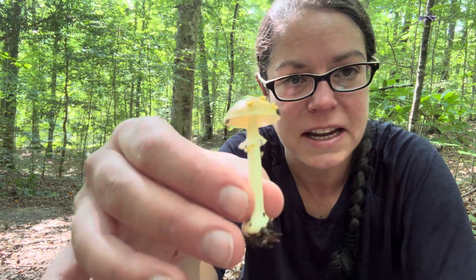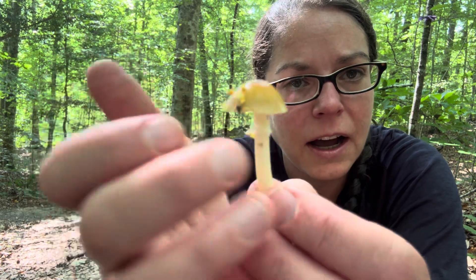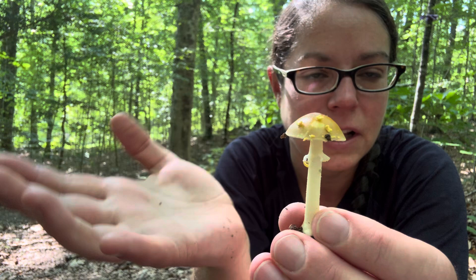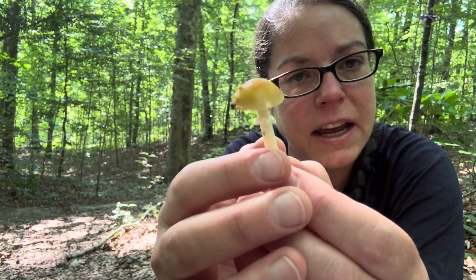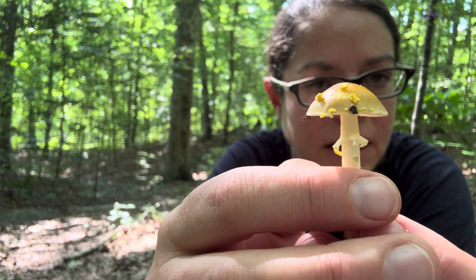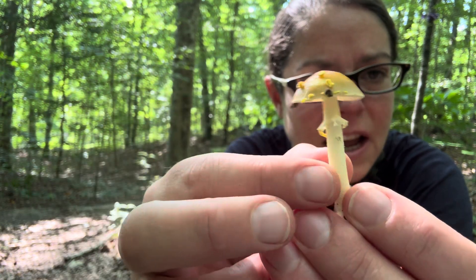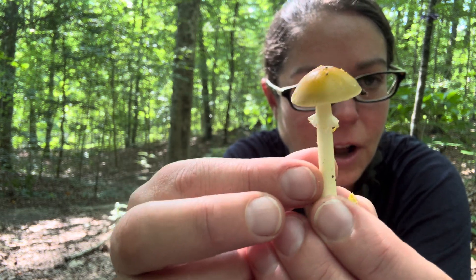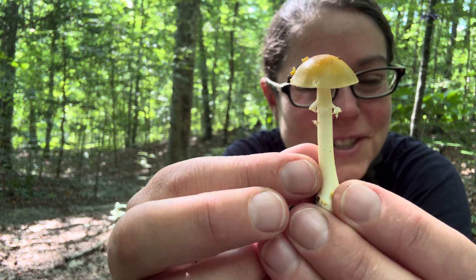I'm picking it up so that I can show you, but it is a dainty little mushroom. You have a lot of Amanita mushrooms that have really large fruiting bodies and also a lot of them that are warty, have a lot of stature and a lot more robustness in their stems and overall manifestation.